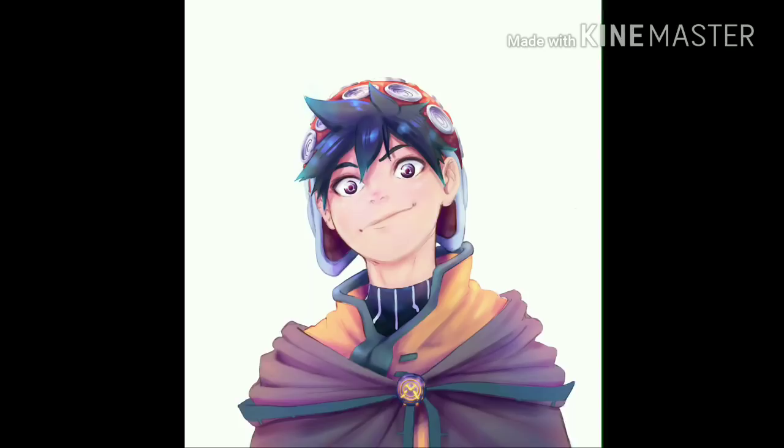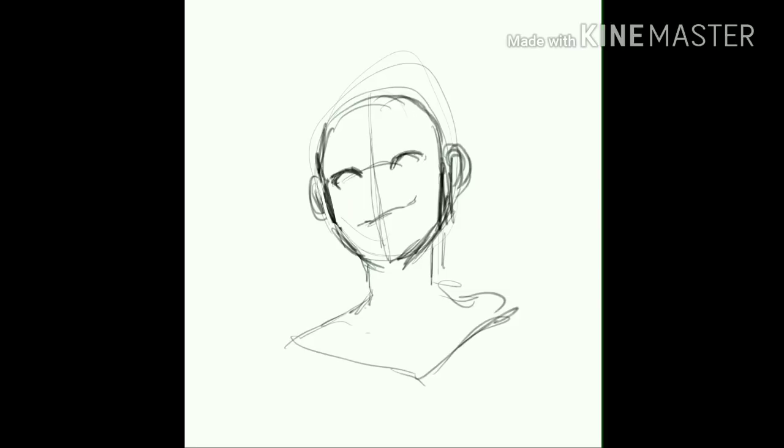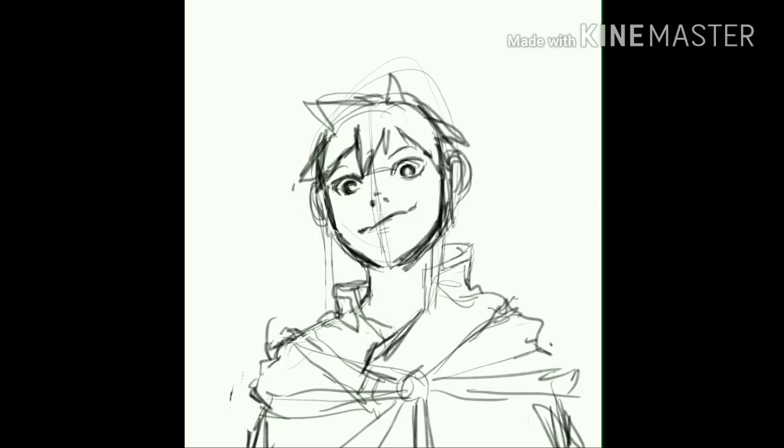Hey guys, it's Kuzumaru here, back with another video. Today I'm going to be painting a little random illustration. The character's design isn't for anything — a manga or anything like that — although I might actually end up using it in a manga of my own, because I actually liked how it came out for once. With most of my art I'm not too satisfied.